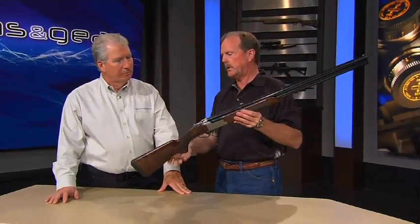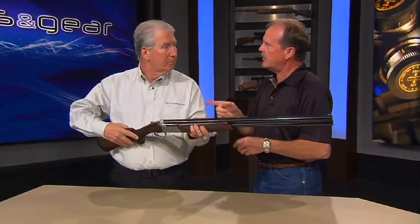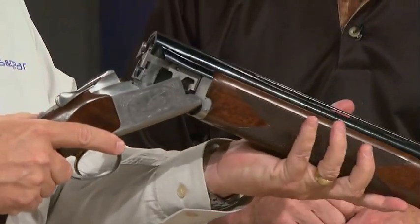The 725 is a totally new system. What it employs, unlike the old Browning Super Posed and all the Citori before it, it employs mechanical triggers.